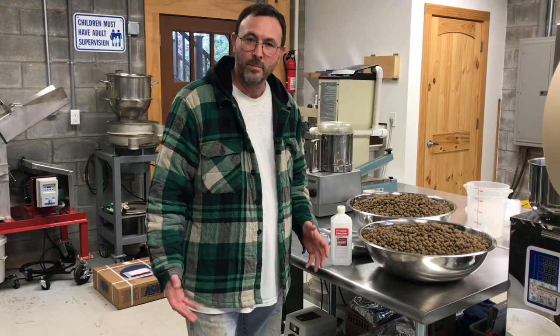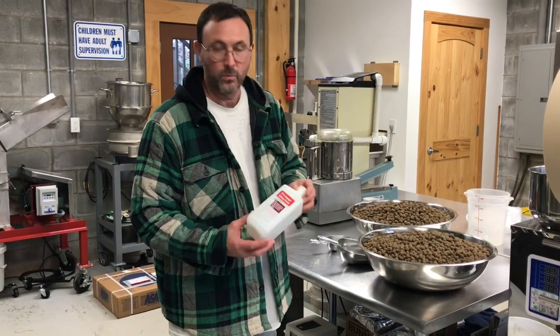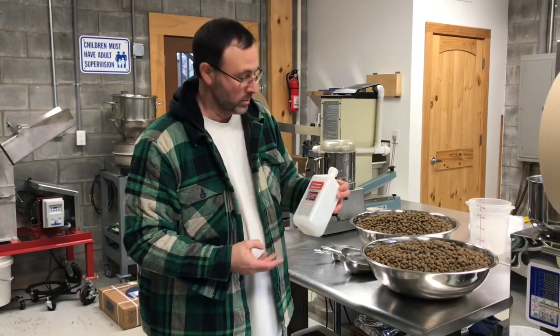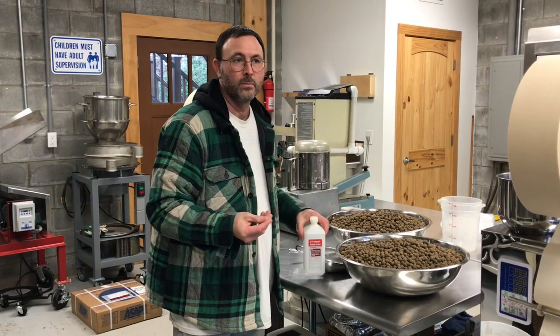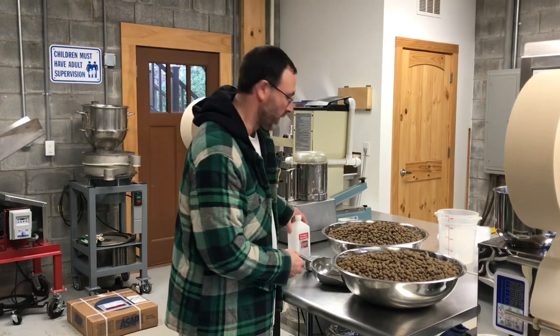One of the first things that we sometimes do — but not all the time — is a surface disinfectant with rubbing alcohol. Nothing special, just what you would get at any drugstore. It's just a quick rinse to kill any microbes on the surface. Like I said, we don't always do that; it's just if you feel like you need to.